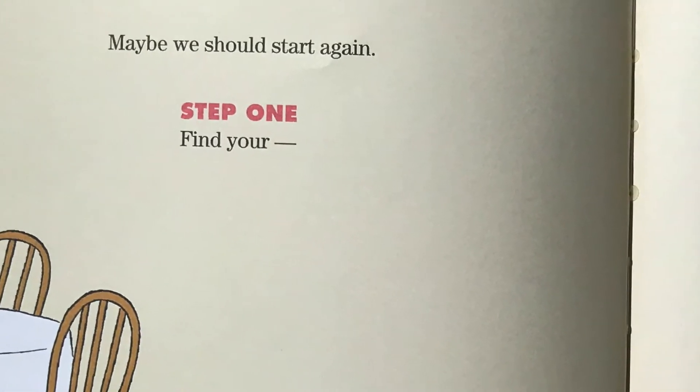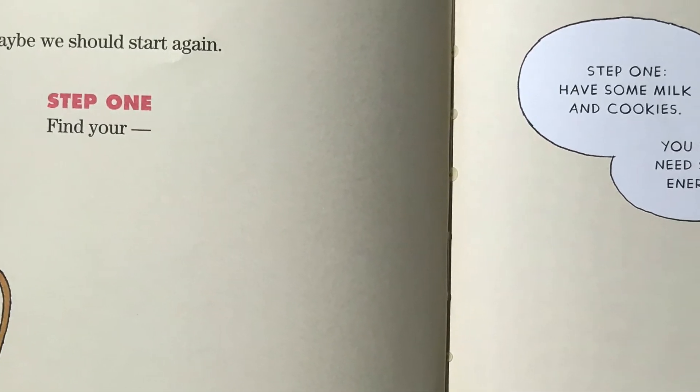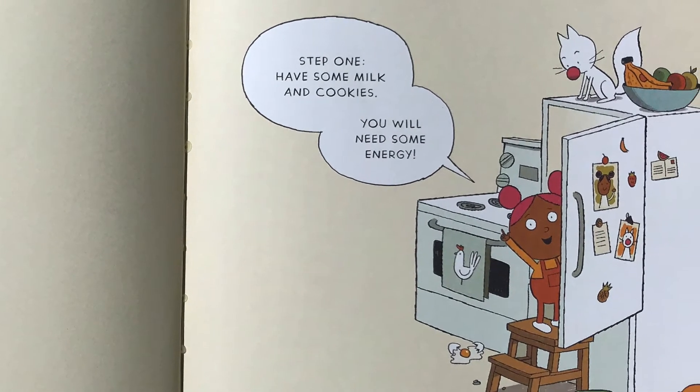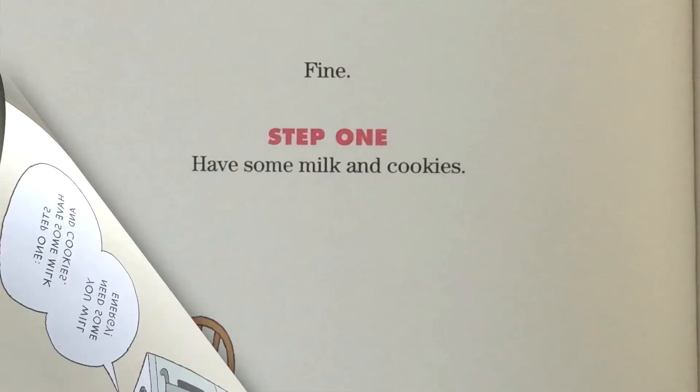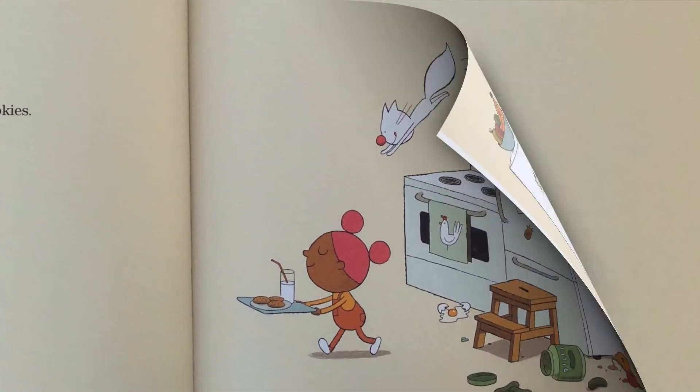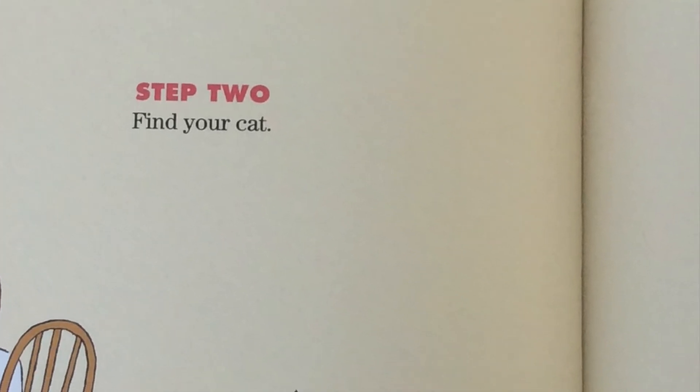Maybe we should start again. Step one: find your... Step one: have some milk and cookies — you will need some energy. Fine. Step one: have some milk and cookies. Step two: find your cat.